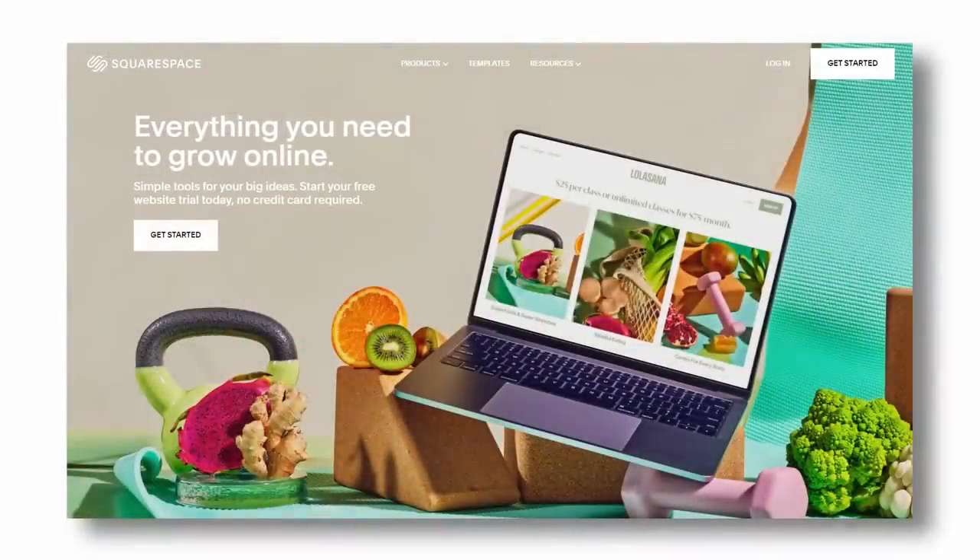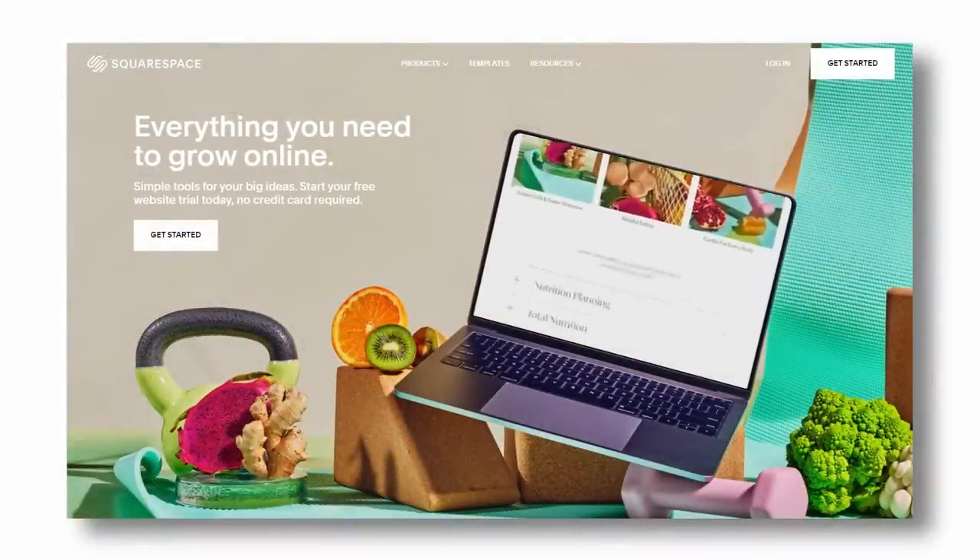Squarespace sponsored part of this video. Try out how easy it is to create your own beautifully looking website by browsing squarespace.com/cnckitchen to get a free trial.